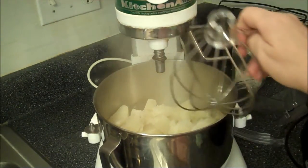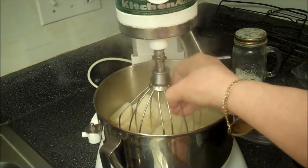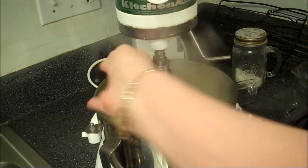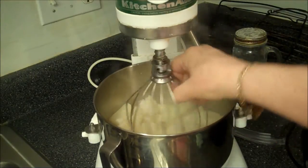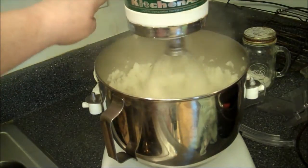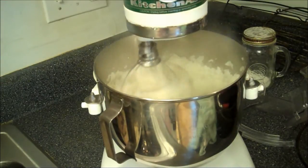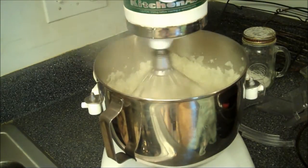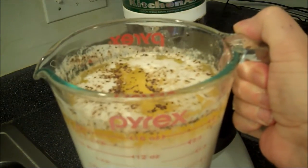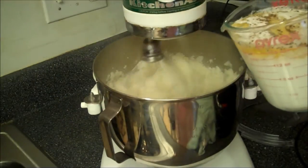So these are the whipped potatoes. If I can get the balloon whisk on, I'm going to break them up. One handed — not working, need two hands. Alright, so that's all low. One and a half cups of milk, a stick of butter unsalted, two teaspoons of salt — did I put that in there? — and some pepper. Drizzle it in slowly.